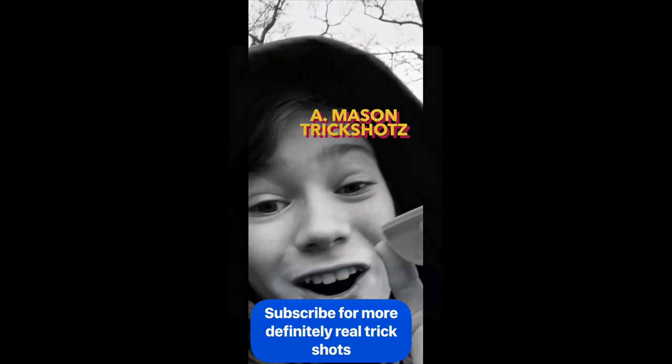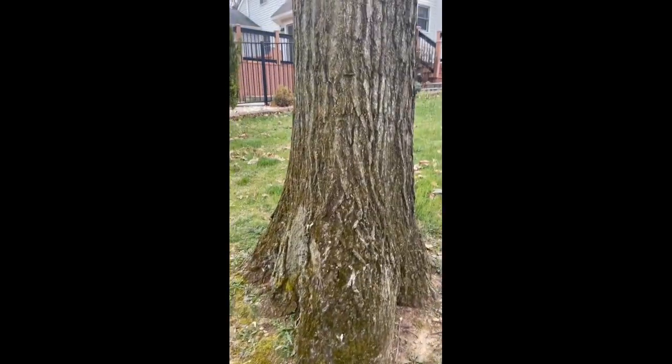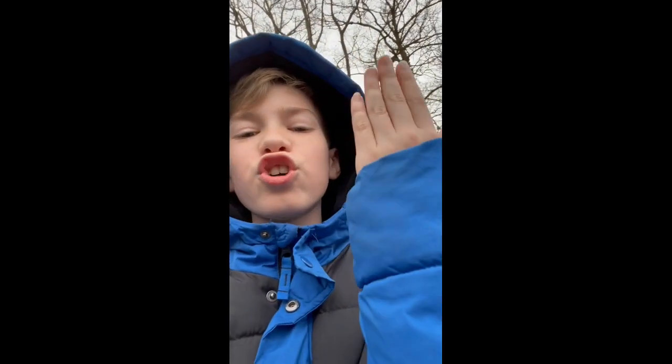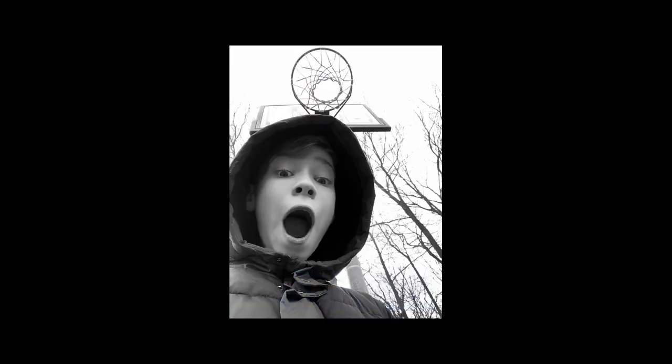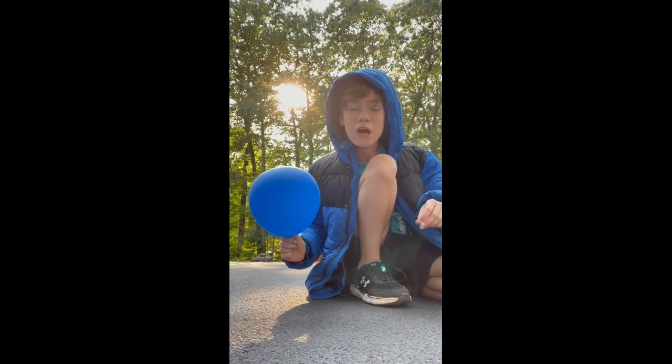Leaked footage of Mason Trick Shots faking trick shots. Guys, it's not what it looks like — I promise you those trick shots are 100% real. I would recognize that blue coat anywhere, that's Nate's arm. Mason Trick Shots — subscribe for more not-fake trick shots.